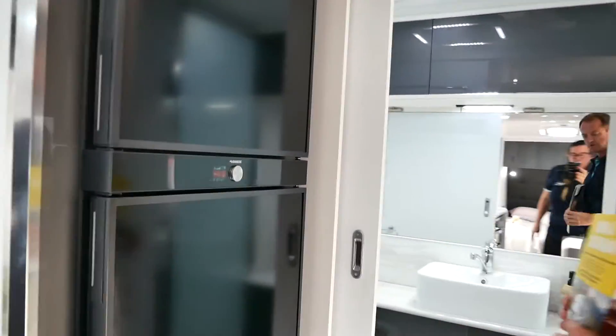Full ensuite to the back with a washing machine in the corner, a large vanity unit, and of course our large shower.